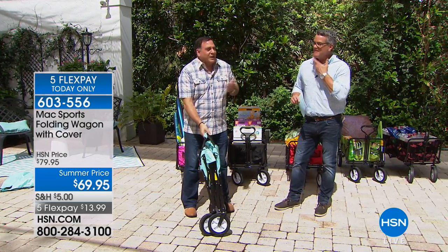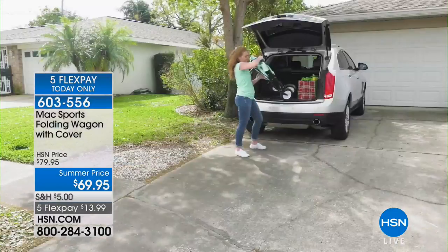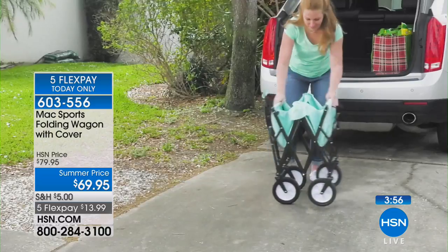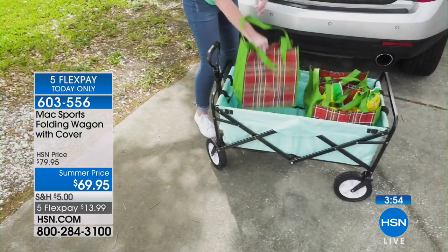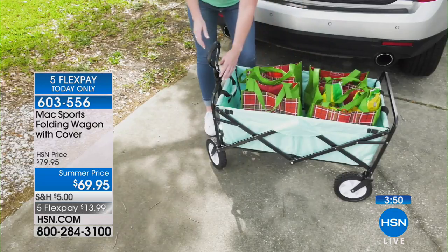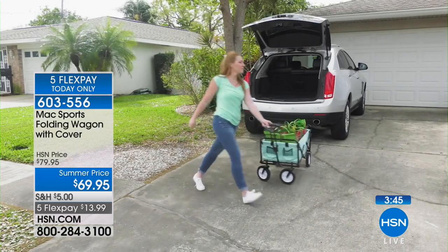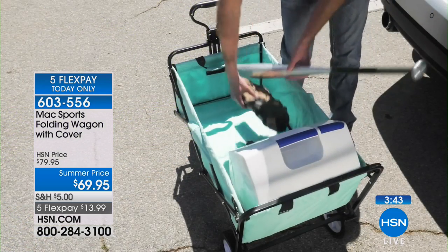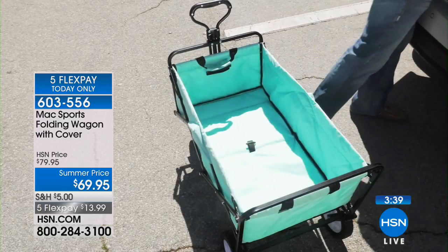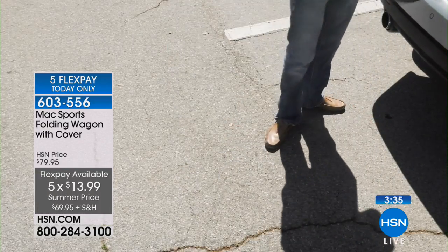It comes with a cover for storage. Honestly, I don't use the cover — I just hang mine on a hook in the garage. A lot of people leave it open in the garage and keep their tools and things inside it. If you're a gardener, you're going to absolutely love this as your gardening wagon. We've had these here for several years, and there's a reason they keep coming back — everybody wants one, then they want a different color, and then they want one for the car and one for the house.